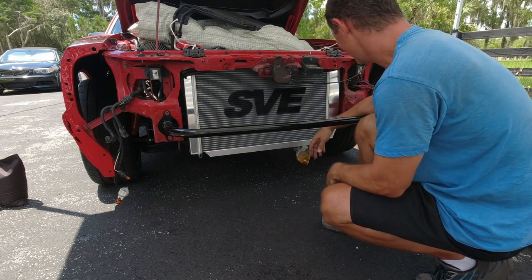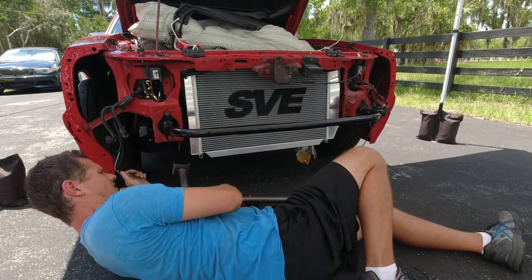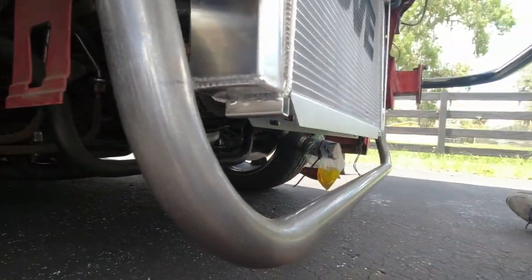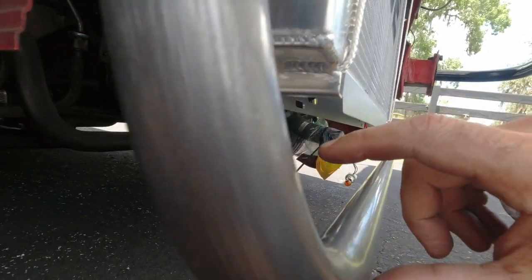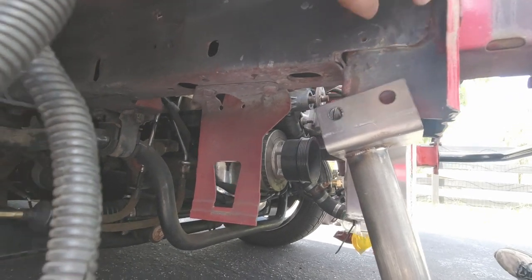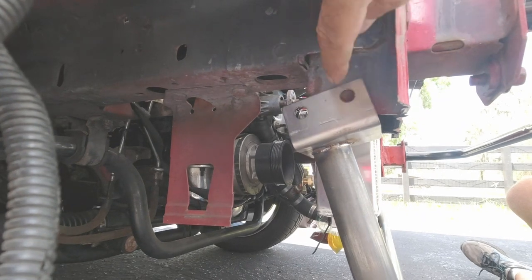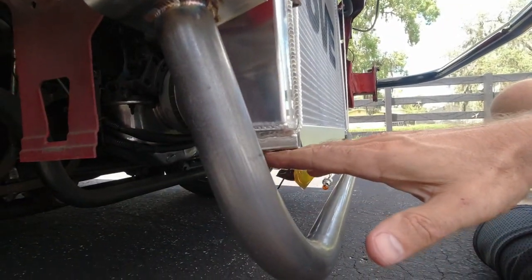Worked even better than I thought it would. Let's get to measuring. Taking this measurement over here with the bar held up, I'm getting about approximately two inches that I'm short — that I need to move up. When I look at this right here, I have about two inches that I left down here from the bottom of this frame rail line. So it looks like I essentially need to just cut it in line with that frame rail line, and then this piece here is going to sit up overlapping the channel but needs to come up almost flush on the bottom. That's going to put it right on the bottom — two inches.